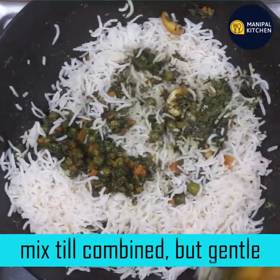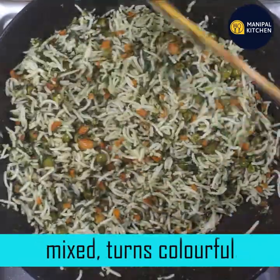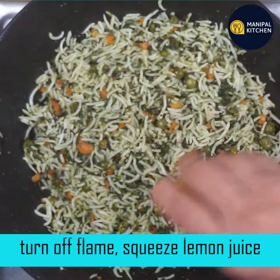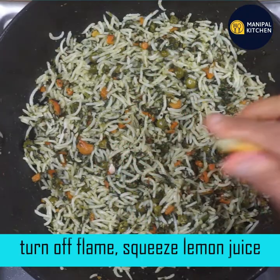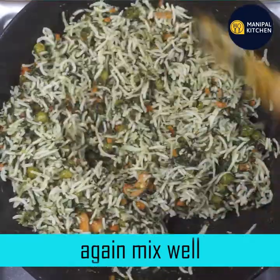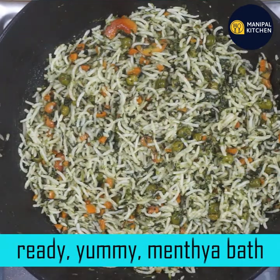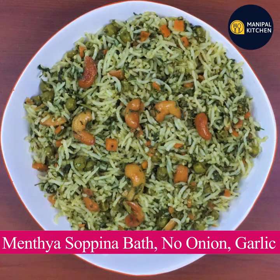Now let's mix it gently so that it will be smooth. If you switch off the flame, you can hit the flame. You can hit the flame and mix it. Namaskar.